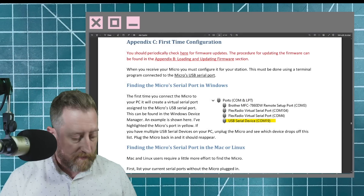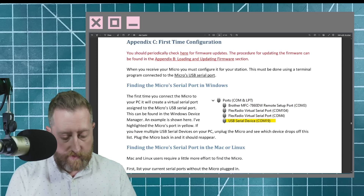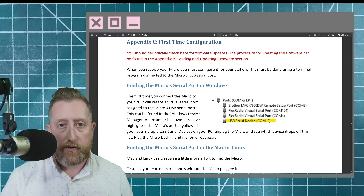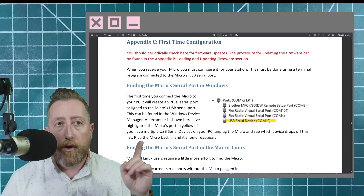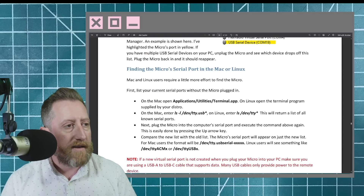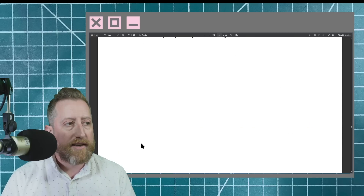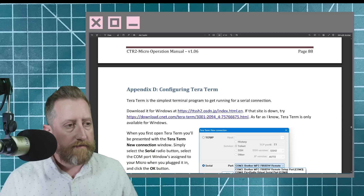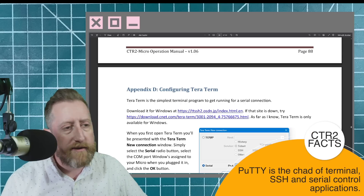Before you can interface with the network via the onboard Wi-Fi, you need to connect this to a computer to set it up for the first time — just a USB-C cable. It should show up with a port. You will need the manual. Scroll past the Mac section unless you're on a Mac, then go to Appendix D because it needs to connect to a terminal application. The manual mentions TerraTerm, but I generally use PuTTY — either works fine.